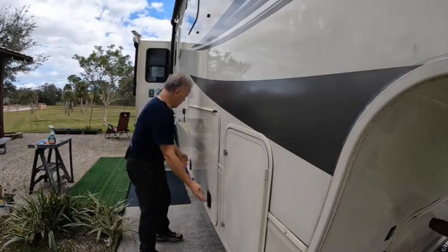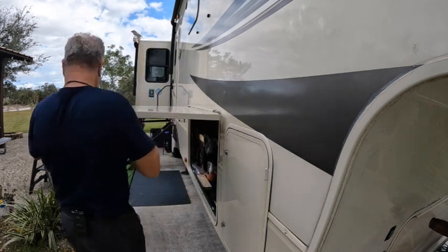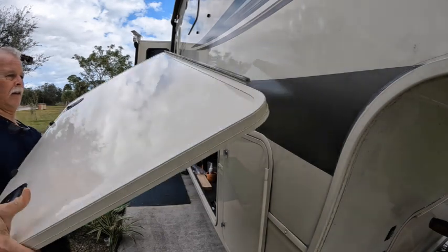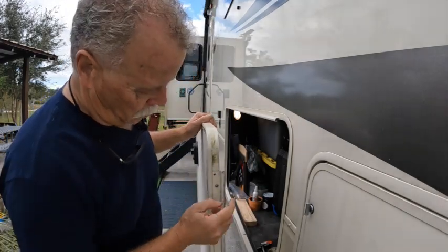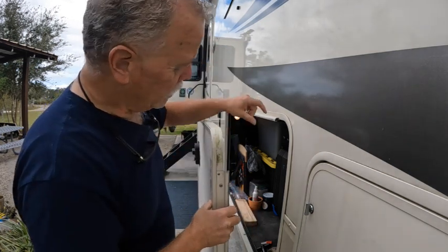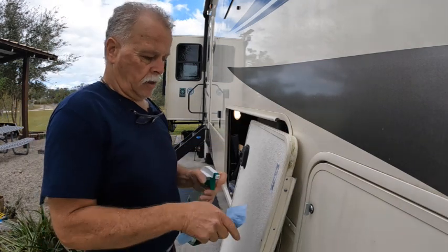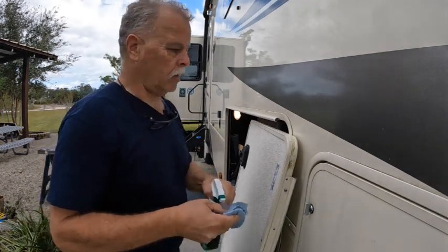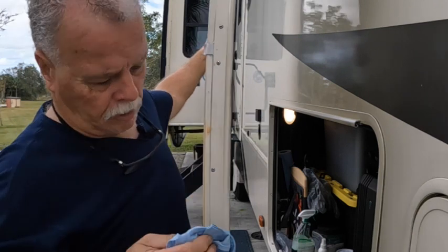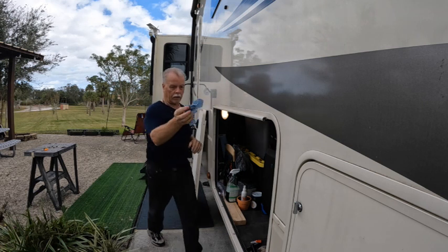Now I'm going to open the door and slide it that way. Now you can see it - there's this little trim here that's what makes it pivot up and down. I'm just going to clean this - it'll make it easier. I'm using Simply Green, you can get that at Home Depot. I'm trying to clean it - it's a little orangey. I'll put this to the side and clean this edge here.